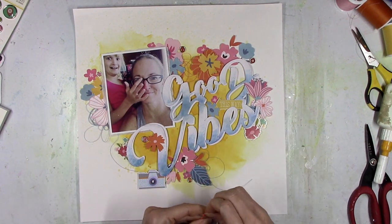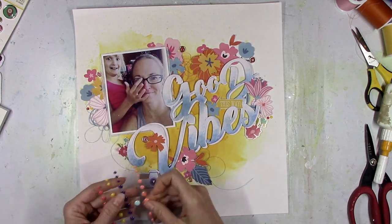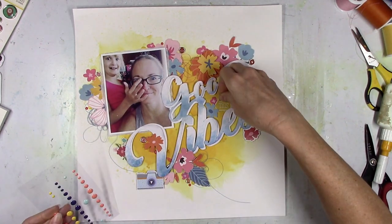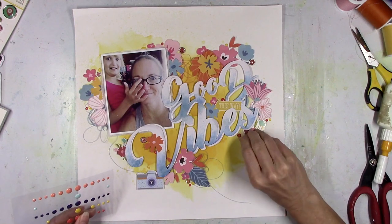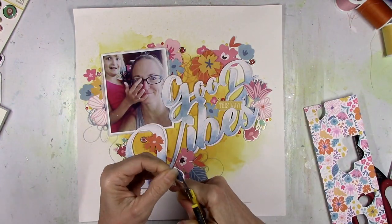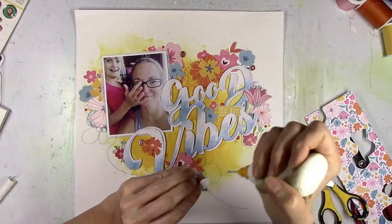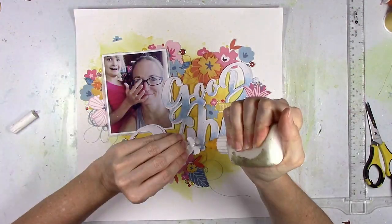I went back and forth with what else I wanted to add — I didn't want to add too much more. I do add some enamel dots, some of the yellow and some of that reddish pink color in a couple spots. I feel like there's plenty of flowers, you can read the title, and the photo stands out. I didn't want to crowd anything. I wanted the yellow to still show through the title, but I do want to add a couple of smaller flowers and leaves. I remembered that the pocket life card is the exact replica of that pattern paper I cut the bigger flowers from, so I went through and cut out some of those and scattered a couple more around the page.